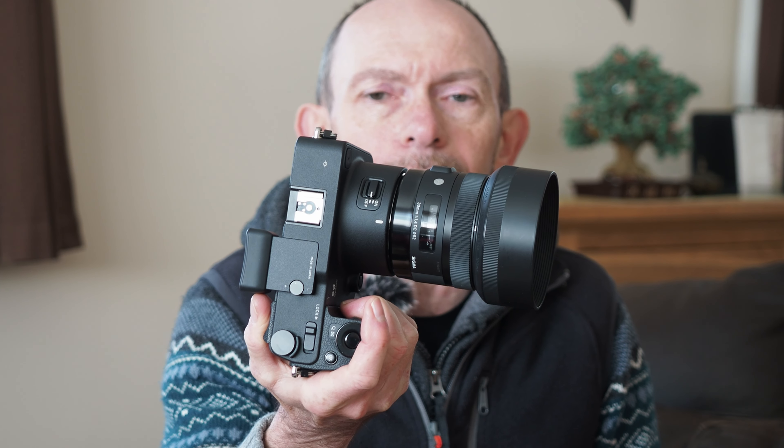This is an update on my Foveon journey. If you've watched the channel before, you'll know I'm pretty much hooked on Sigma cameras and the Foveon sensor. When I say hooked, I mean I use other stuff as well obviously, but it's something I've never completely turned my back on over all the years I've been doing digital photography.